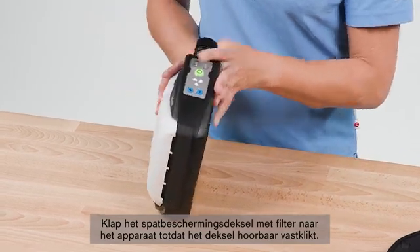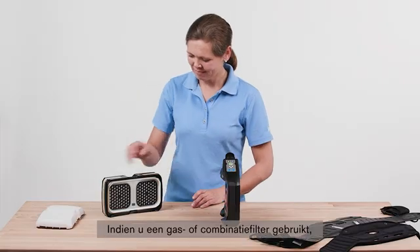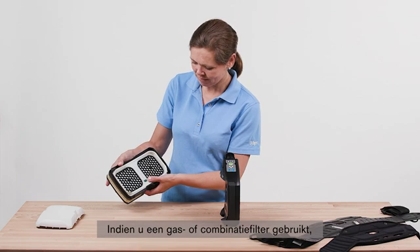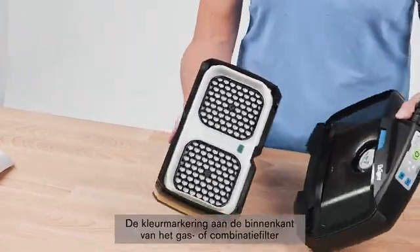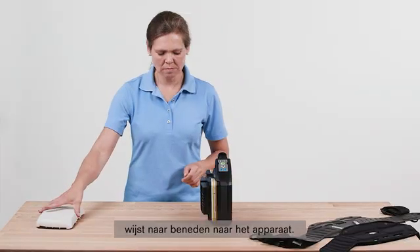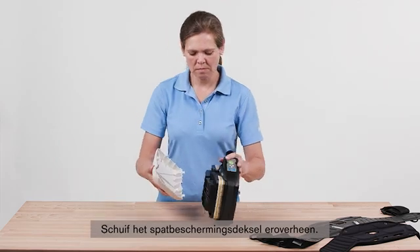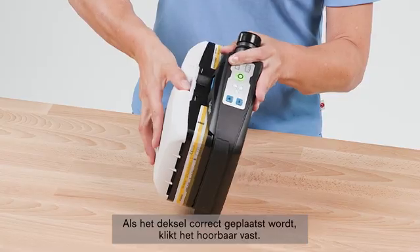If you use a gas or combination filter, insert the filter at an angle into the unit. The color marking on the inside of the gas or combination filter points downward towards the device. Slip the splash guard lid over it. When correctly positioned, the lid snaps into place with an audible click.